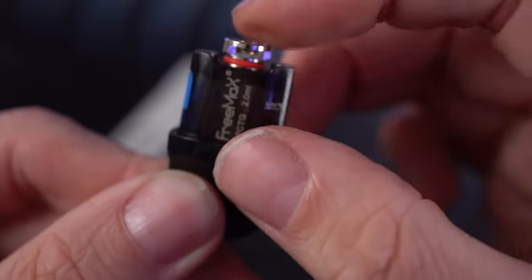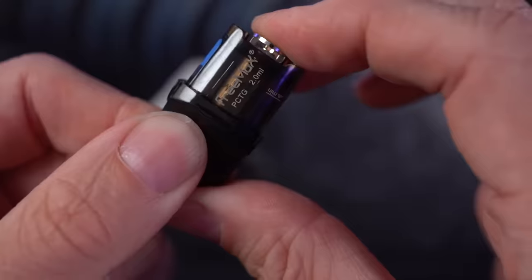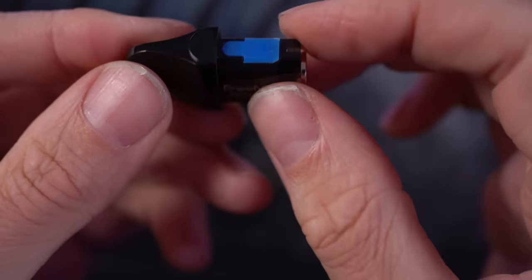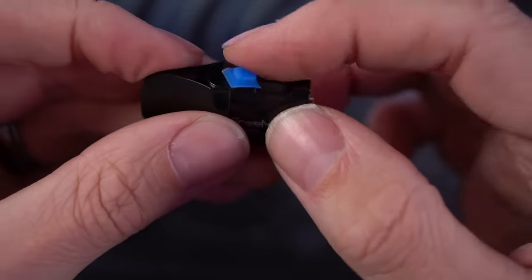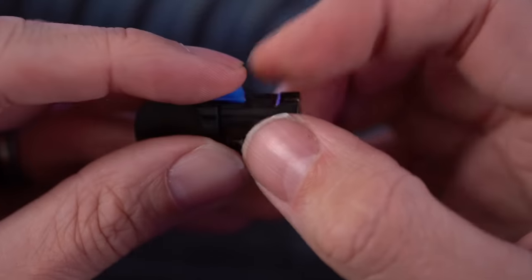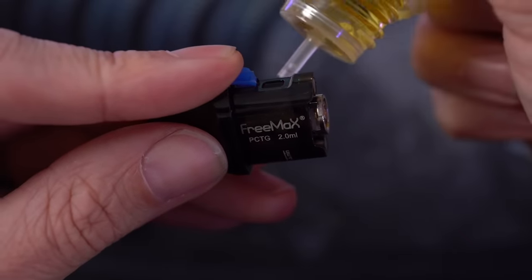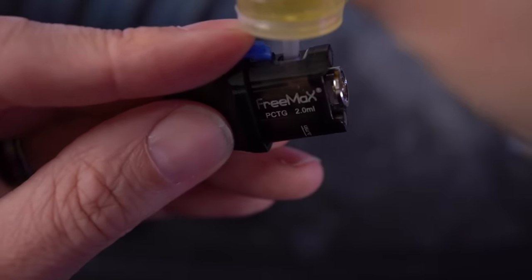I went and bought some old-school Halo e-liquid, Torque 56, 6 milligram. I'm just going to put about four or five drops down the center and let that sit and soak in. These coils are just press-fit in here. Make sure your airflow is pointing off to the sides for the best experience, then press it in. It's PCTG plastic with 2ml capacity and a little rubber stopper.